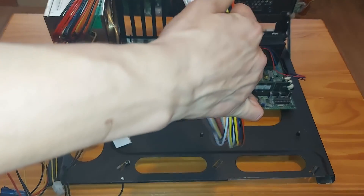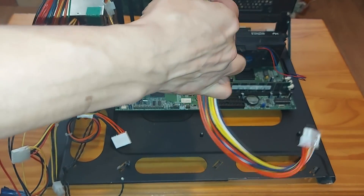The 20-pin ATX power cable from this PSU is a little bit short, so I'll have to use an extension.